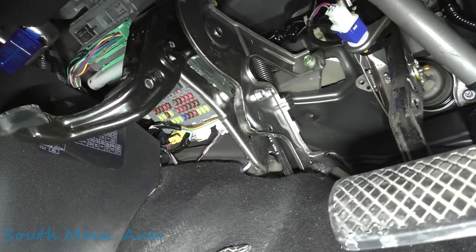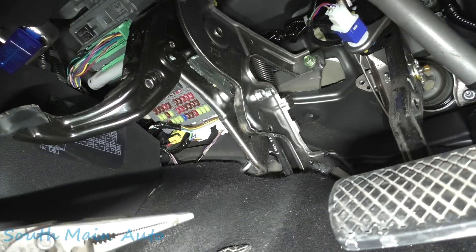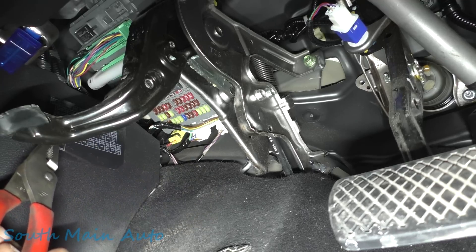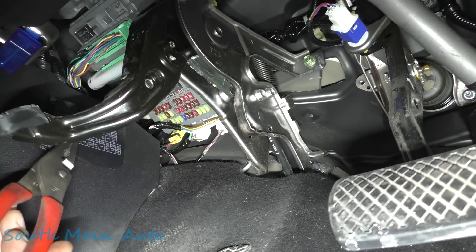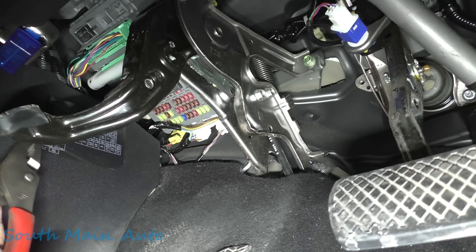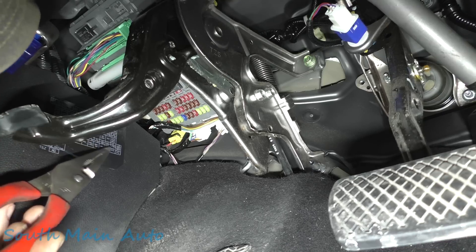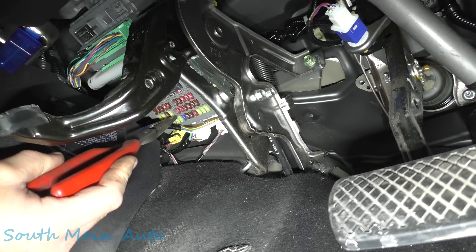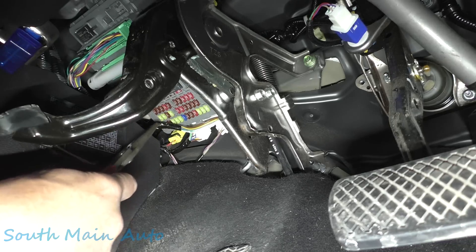So we have a legend. Number 18 is supposed to be a 7.5 amp interior LT, it says. So there's a 20, 27.5. Okay, so it's this one here — it's the one that's actually missing. What kind of fuses are these? I'll give them a look — low profile.